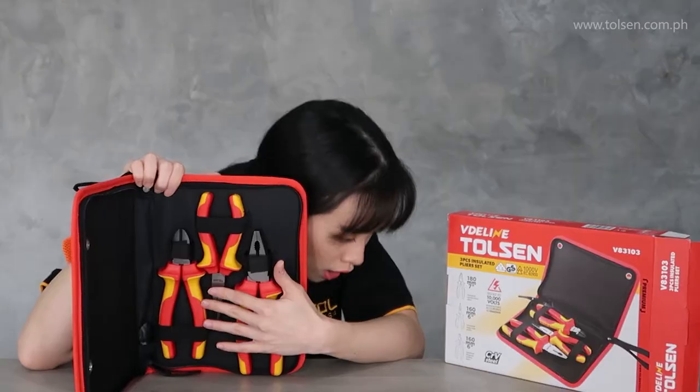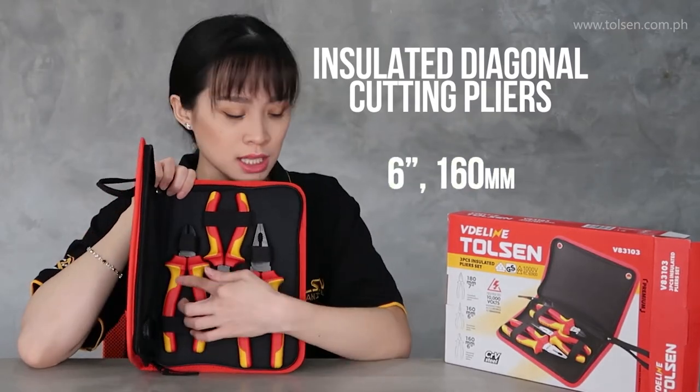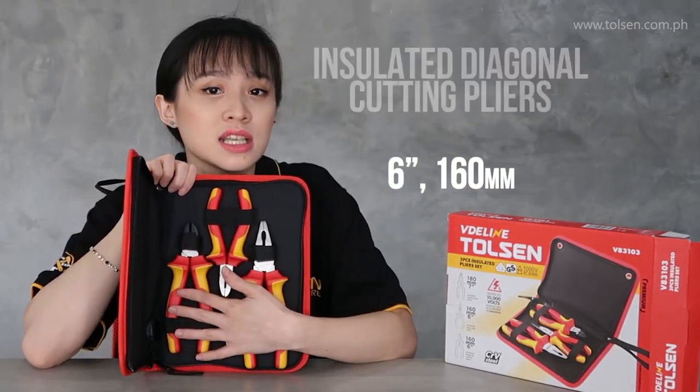Then we also have the insulated diagonal cutting pliers — also 6 inches and 160mm.